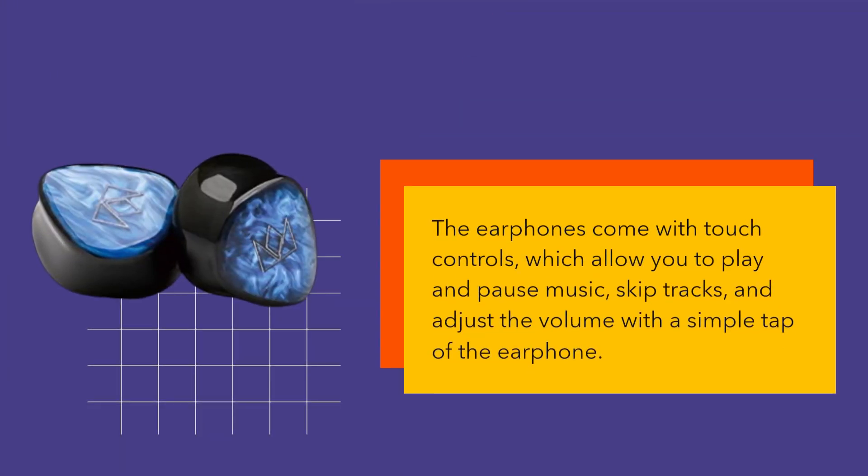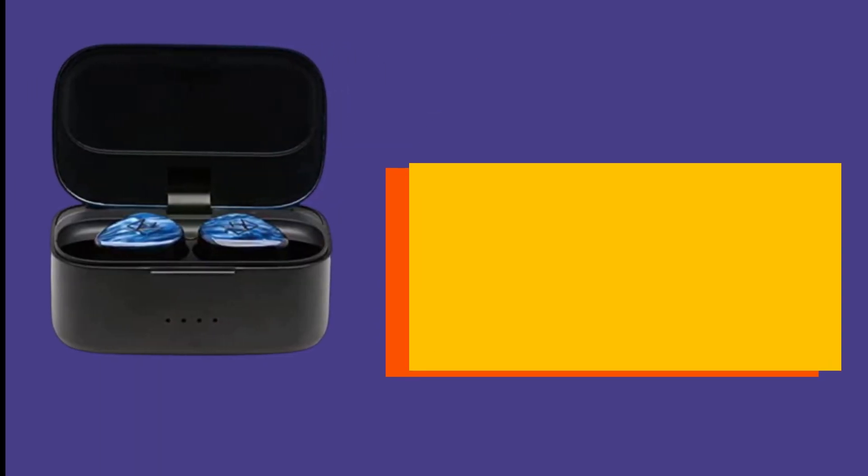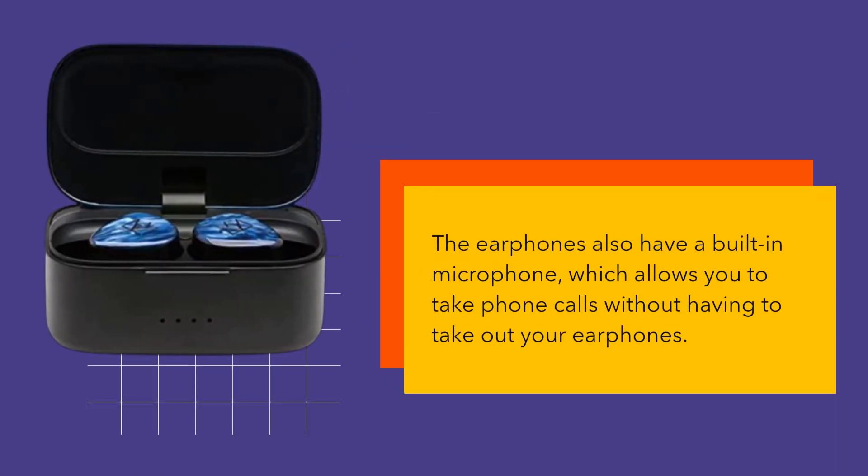The earphones come with touch controls, which allow you to play and pause music, skip tracks, and adjust the volume with a simple tap of the earphone. The earphones also have a built-in microphone, which allows you to take phone calls without having to take out your earphones.